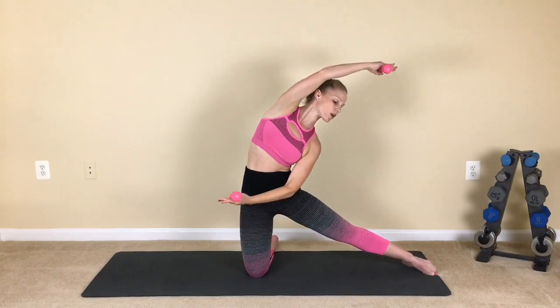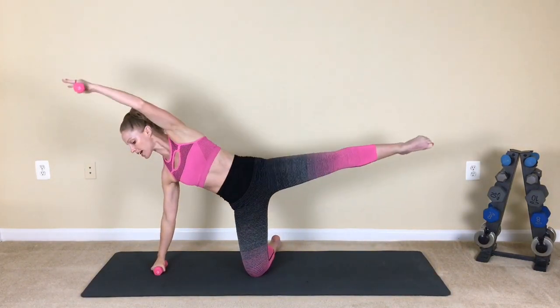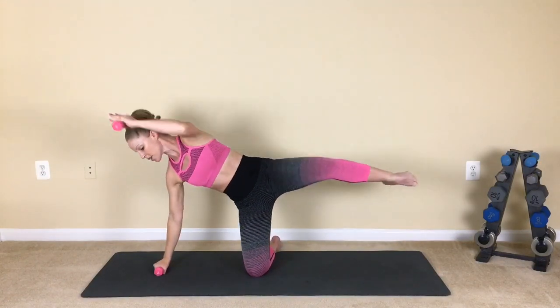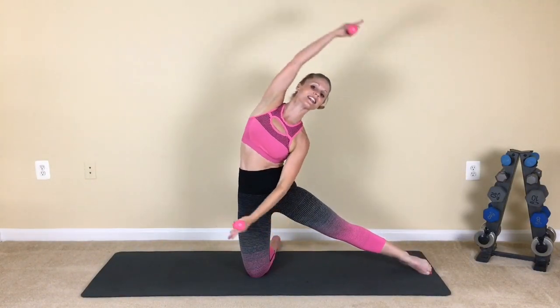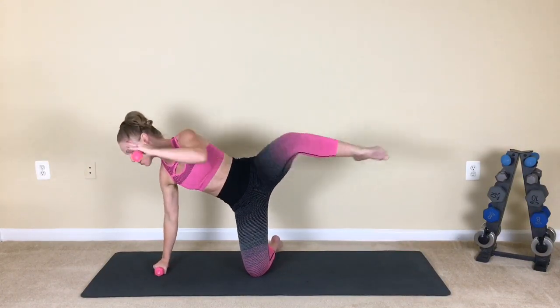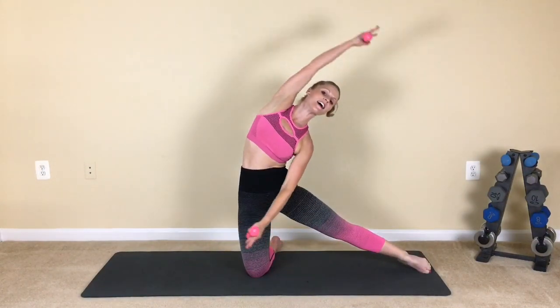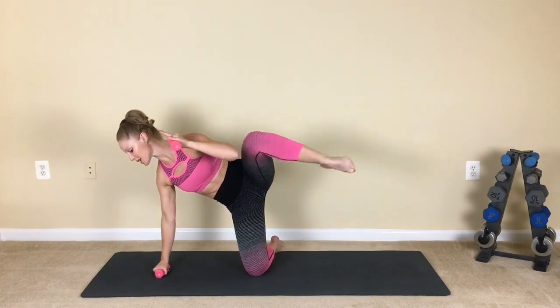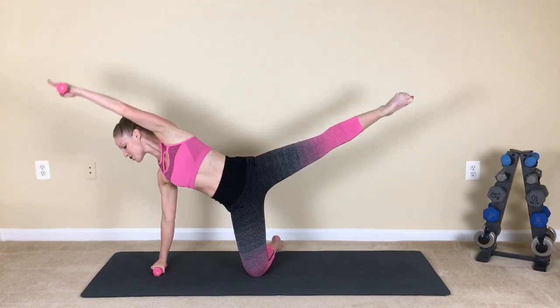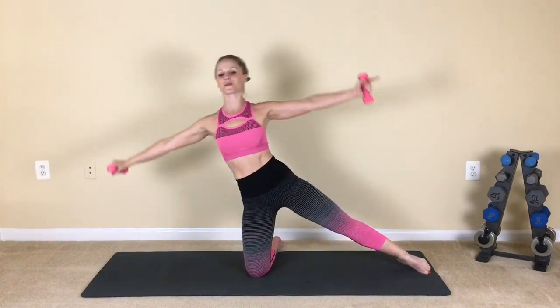Moving on from there, we start to reach in towards that leg. Press, and then knee crunch — so we've got a combo. Reach, exhale. Reach into that leg, pull and press. Into the leg, pull and press. Up and around, squeeze it in. Breathe. Big knee crunch — lean into it. Press, exhale.